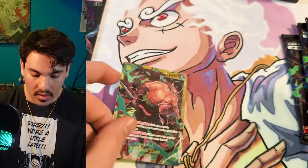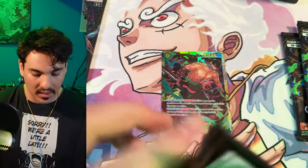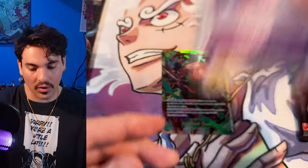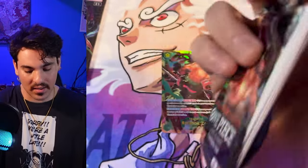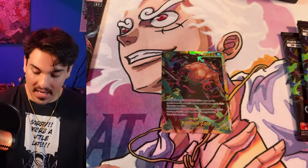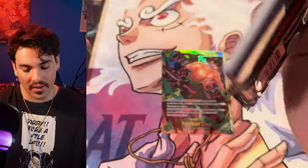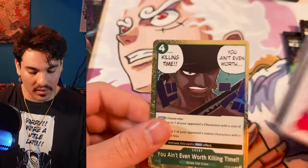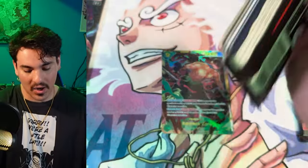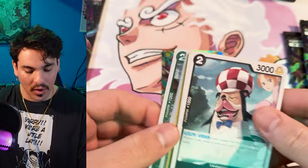There's our Zorro Secret Rare. So it's likely we're gonna see an SP or an alt art leader in this box — that's my guess. The odds are on a leader. The odds are against an SP because we only opened two out of the bottom box. But so far it could be possible.